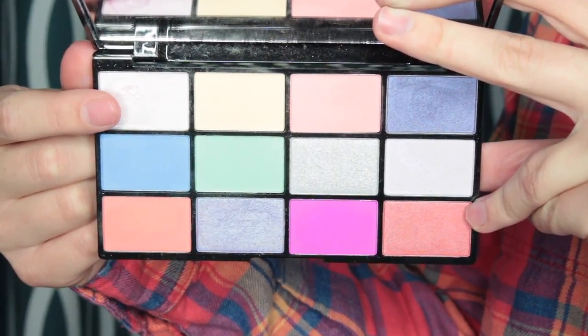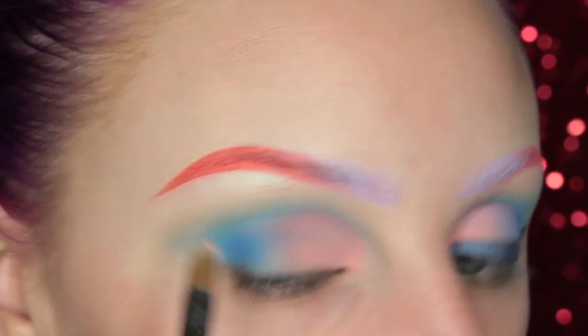Then I'm picking up this pearlescent shade and placing this at my brow bone for a highlight.